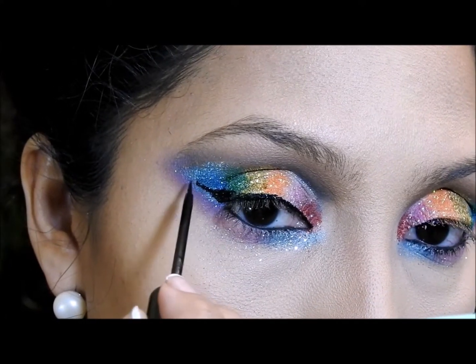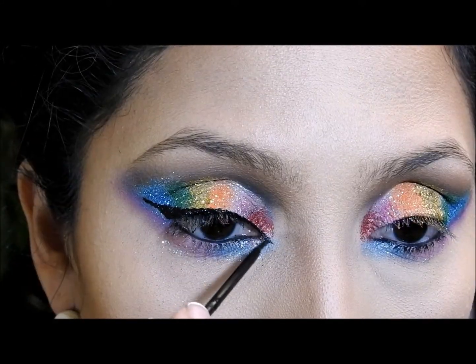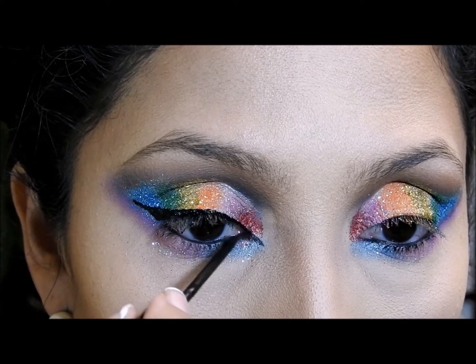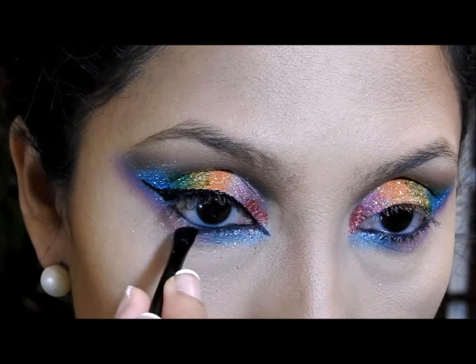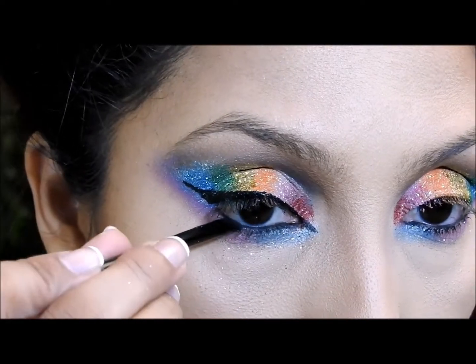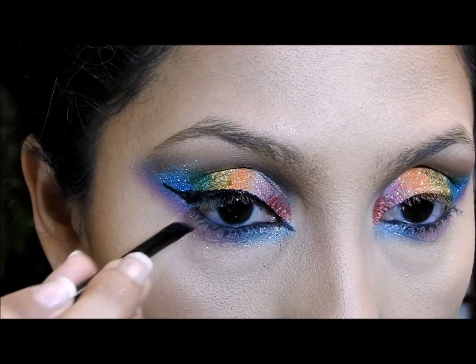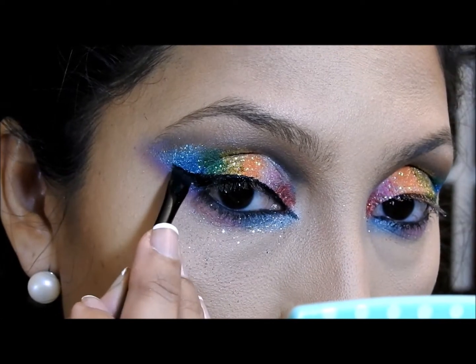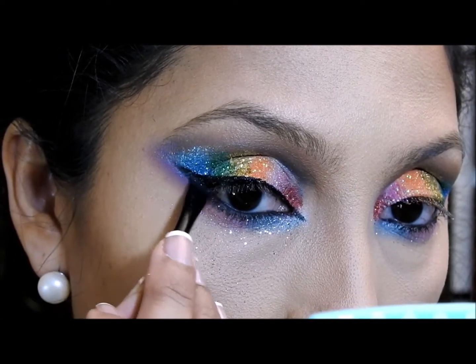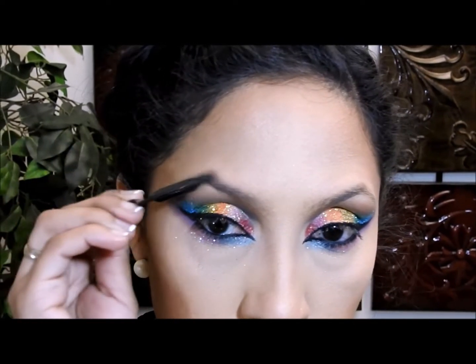Quería disculparme porque no les mostré la sombra del color vainilla — es que también la tengo rota. Mi maquillaje siempre se me cae, lo vuelvo a reconstruir y se me vuelve a caer, así que disculpen. Lo que estoy haciendo aquí es poner una sombra negra mate entre las pestañas para que se vea un poquito más intenso el ojo, y también la estoy poniendo por debajo para que la línea del delineador no se vea tan intensa sino un poco más difuminada.